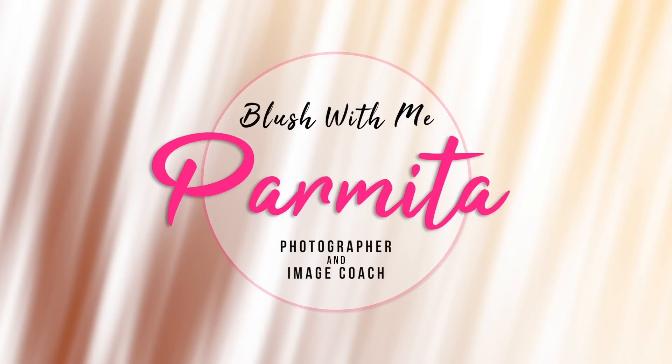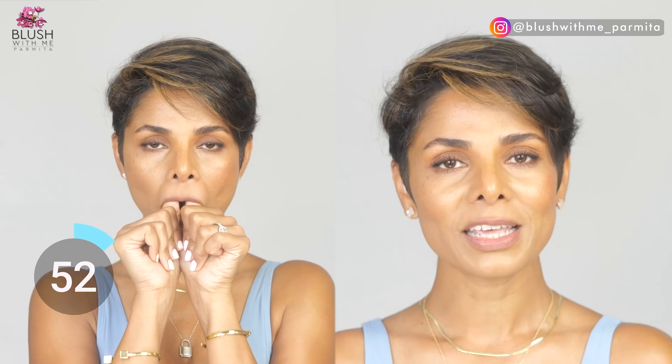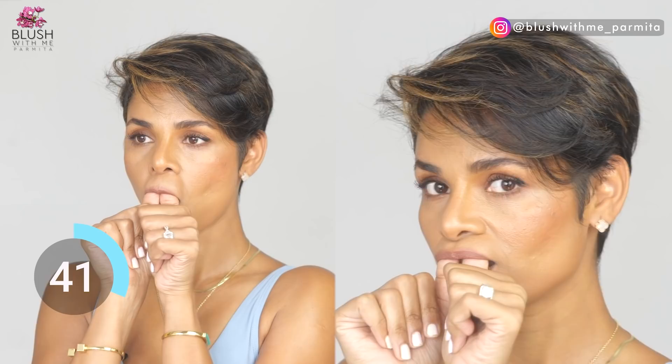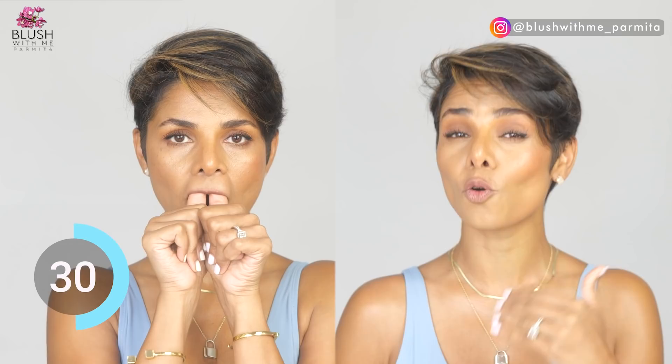Let's begin with the first exercise targeting your upper lip. Make sure your hands are washed and clean. Use your thumbs and put them under your upper lip to create a little bit of stretch — never over-stretch any muscle on your face. Your upper lip is already stretching and starting to sag, so when you insert your thumbs under your upper lip, this is what it should look like — and not this.